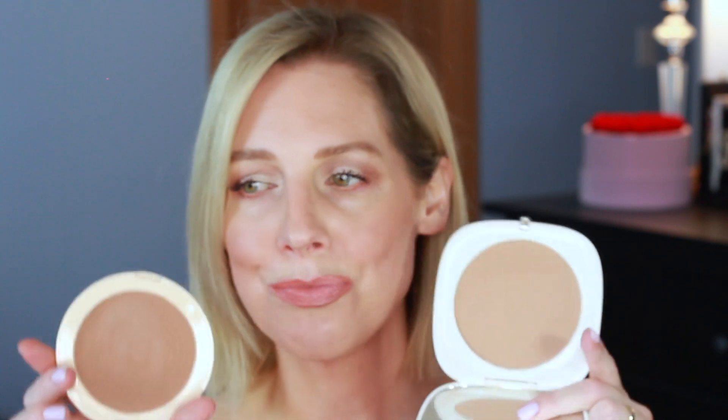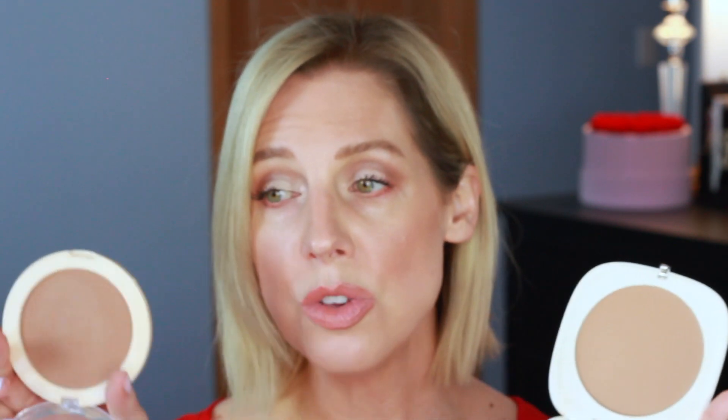The Revolution Mega Bronzer — same giant pan. Let's hold them side by side. It looks very different on camera, but honestly once you apply it and swatch the two, they're not that different. This one has a very similar finish — it's soft satin compared to the Marc Jacobs. It wears just as well. It's a soft blend.